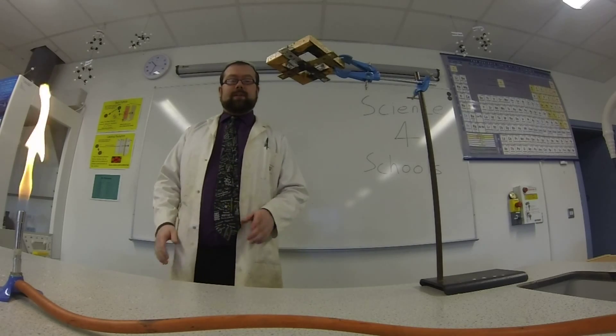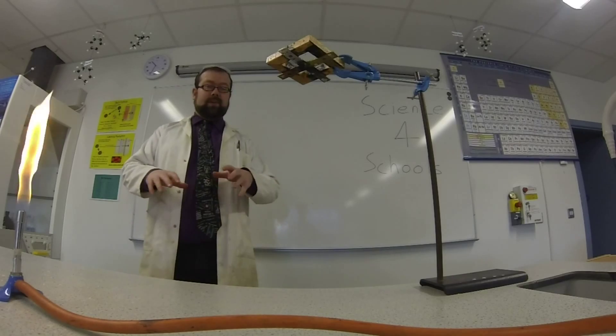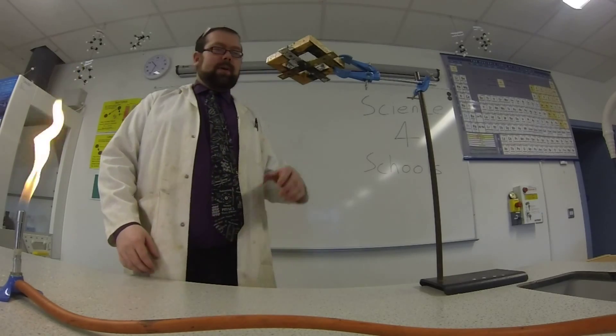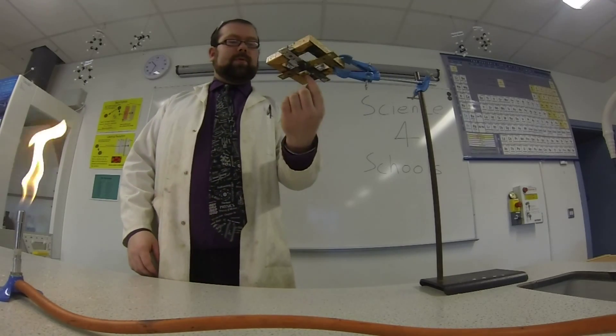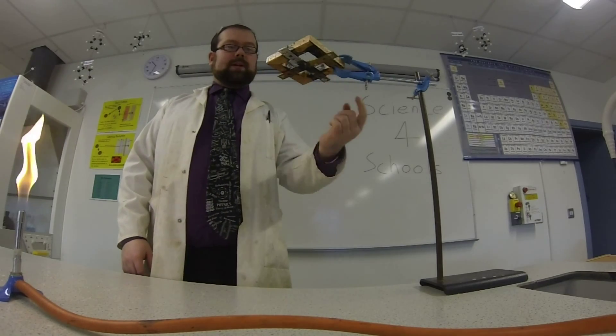Hi and welcome to Science for Schools. Today we're going to be investigating heat transfer through conduction, that's usually through solids. So what we have is this apparatus — we've got four different metal plates, and at the end of each of those is a bit of candle wax with a pin in it.